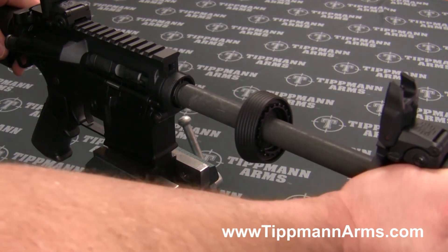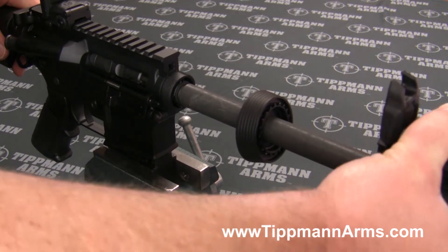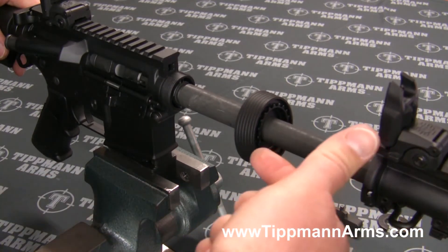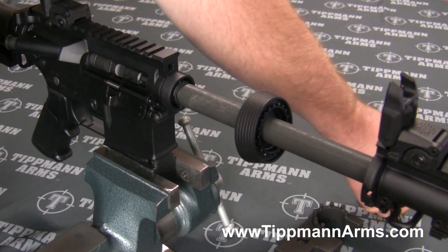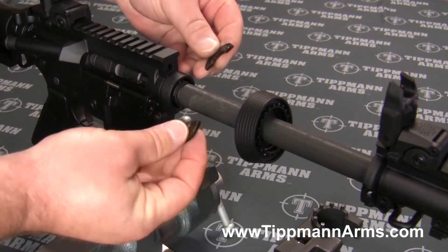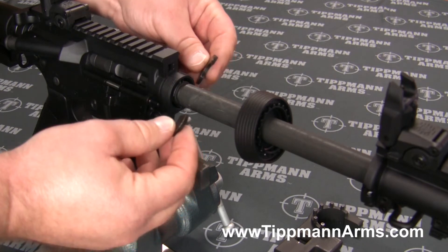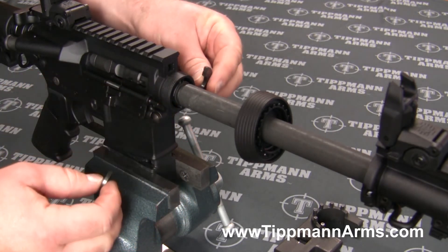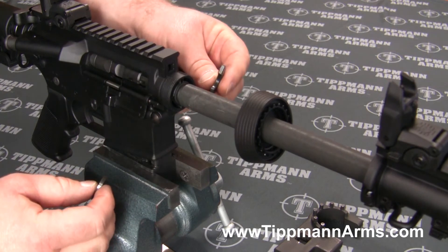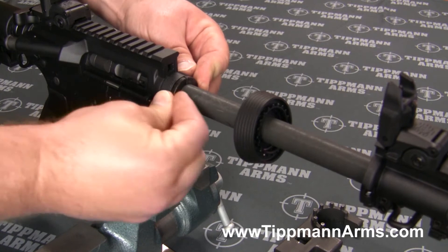You don't want to apply too much force; just gradually wiggle the barrel back and forth and it should slide right back in. These split washers are very important — you don't want to reassemble without putting them back into place. Once you have your groove exposed for the split washer, go ahead and put that back on.